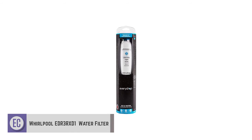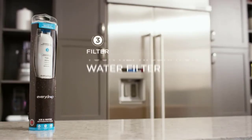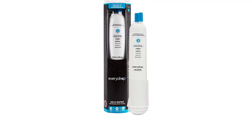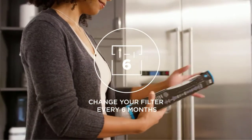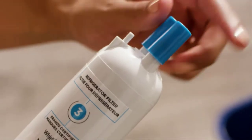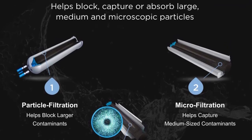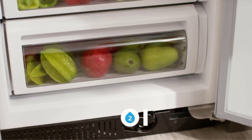Number one: Whirlpool EveryDrop EDR3RXD1 refrigerator water filter. If your goal is to have clean water that tastes great, bring home the EveryDrop refrigerator water filter by Whirlpool. It is approved by Amana, Maytag, Jenn-Air, and KitchenAid. Not only will you have better-tasting water, but also cleaner water since it effectively reduces potentially unsafe contaminants. It is competent in removing up to 71 impurities including lead, fluoride, pharmaceuticals, and pesticides. It is proven to reduce lead by up to 99%, and uses triple filtration technology to ensure all contaminants in your water and ice are removed.